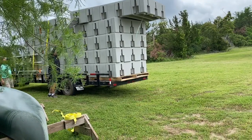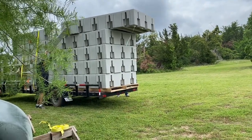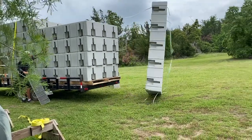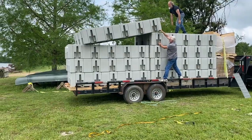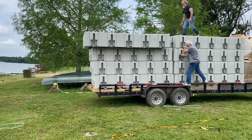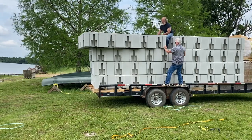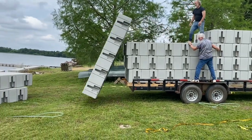The floating dock components are transported to the site on a trailer and subsequently unloaded with utmost care. These dock pieces are substantial in size, weighing over 400 pounds, and possess remarkable strength and buoyancy.